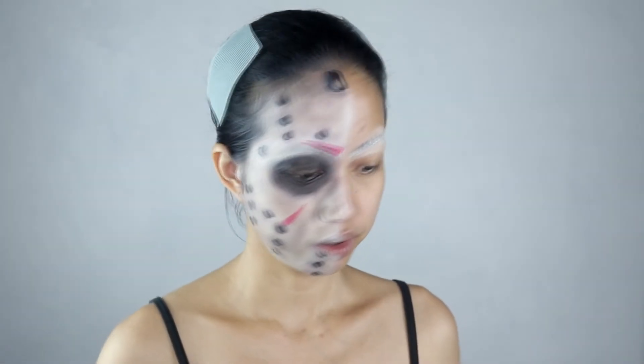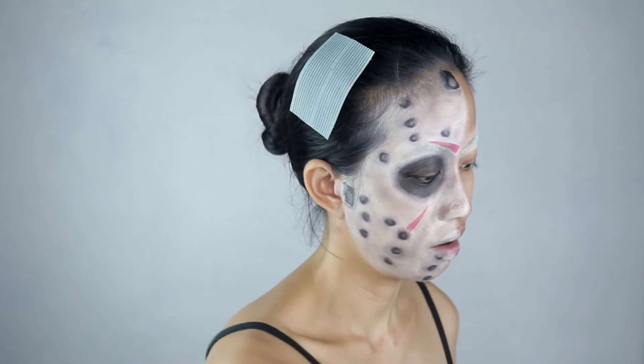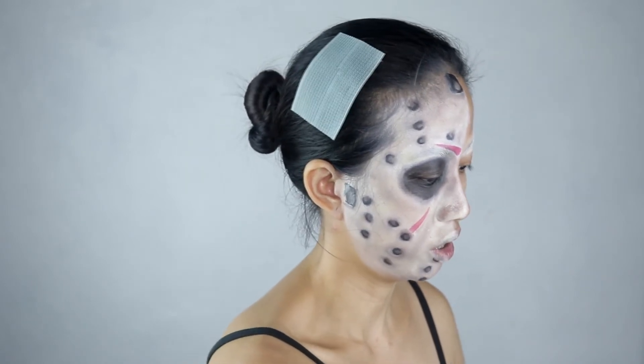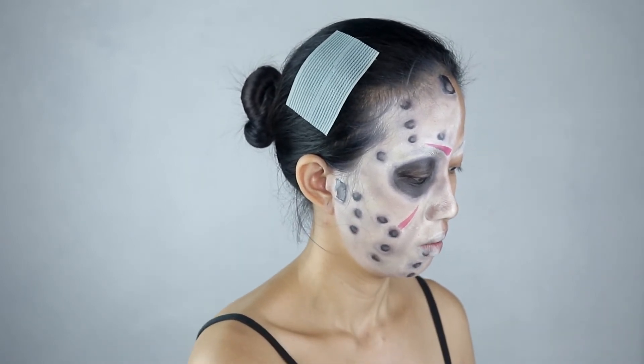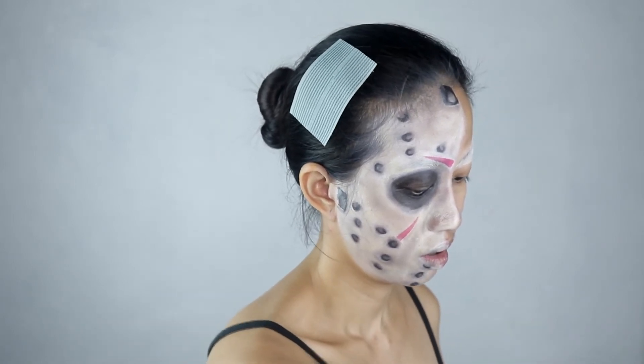The black around my eyes was also problematic. Usually my lids don't get oily, but this time they did — the black creased and the color faded on my lid area. Under the eye stayed intact though.